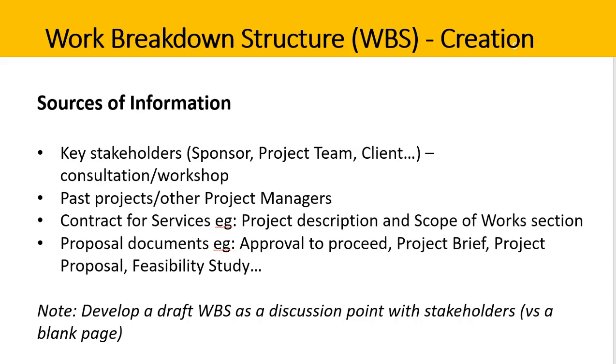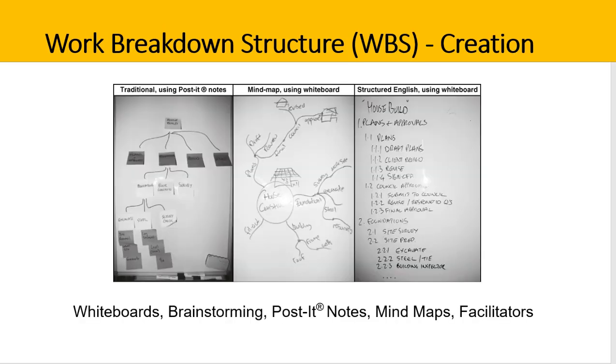It's always a good idea to draft a work breakdown structure early and then take it to stakeholders to evaluate, critique, and develop further. This is often easier than presenting stakeholders with just a blank page. If your project team is in place, you may run a stakeholder workshop, using post-it notes, mind maps, and whiteboards to figure out the WBS as a group. These techniques are flexible, easy to change, and useful for brainstorming. Digital versions — such as digital post-it notes and digital whiteboards — are also available.